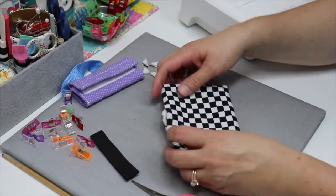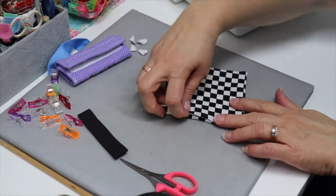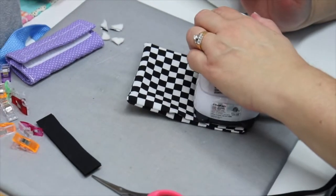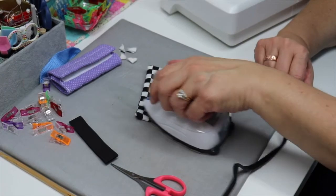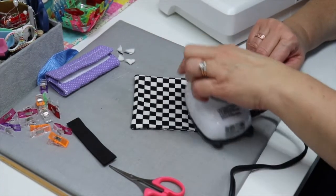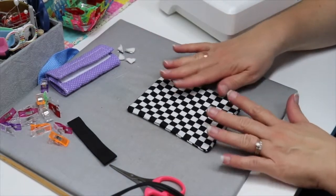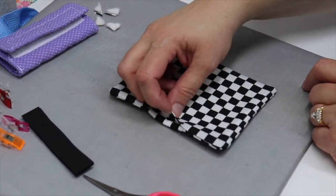Now I've turned it right side out. Next, we're going to press. But before we press, we want to make sure that we turn this fabric in so that it lines up evenly. And when we topstitch all the way around, this will close up this opening. I'm using all cotton fabric, so I can use a fairly high iron setting. But if you're using a cotton-polyester blend, you want to make sure that you use the proper setting on your iron, because if you get too hot with polyester, it will melt.